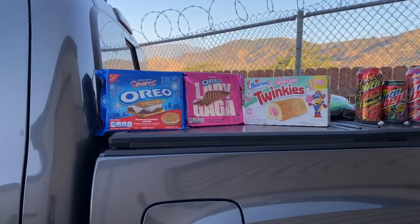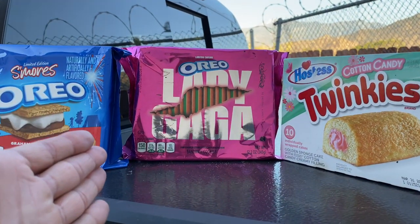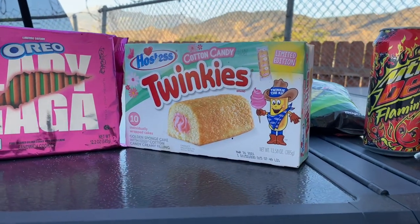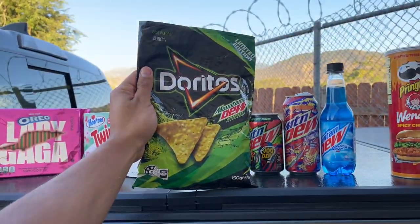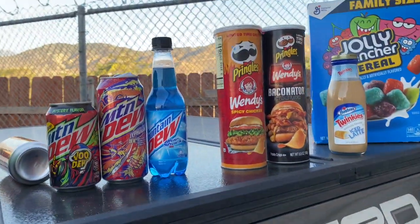The last thing you're going to need for a successful camping trip is snacks — that's the most important thing. Here are some of the snacks I got lined up: you can't go wrong with s'mores and Oreos. If you don't like s'mores, I got the Lady Gaga Oreos. If you're not into Oreos, I got the cotton candy Twinkies. And of course you gotta have the Mountain Dew Doritos — these Doritos cost more than the tent, I'm not even kidding.